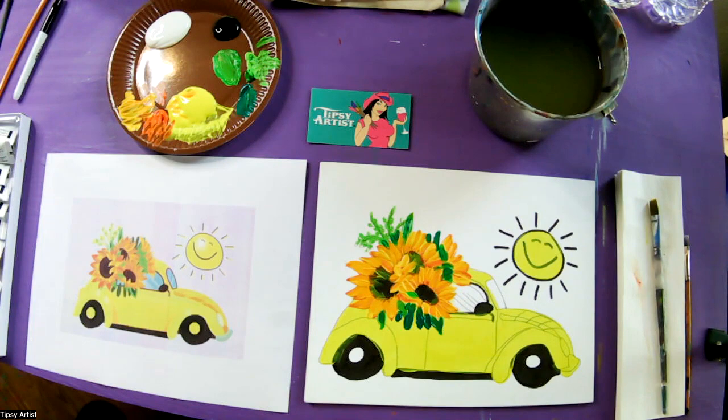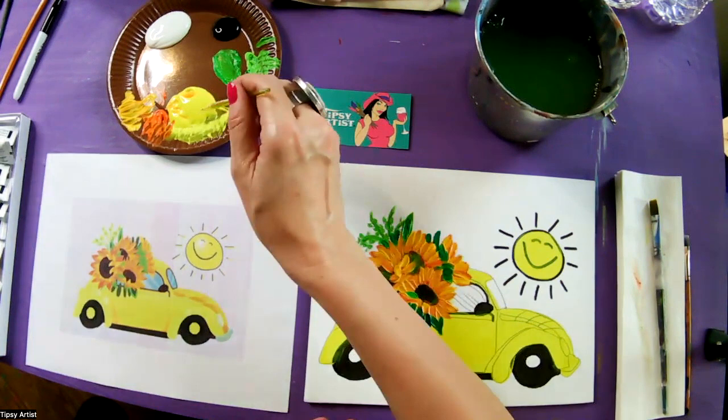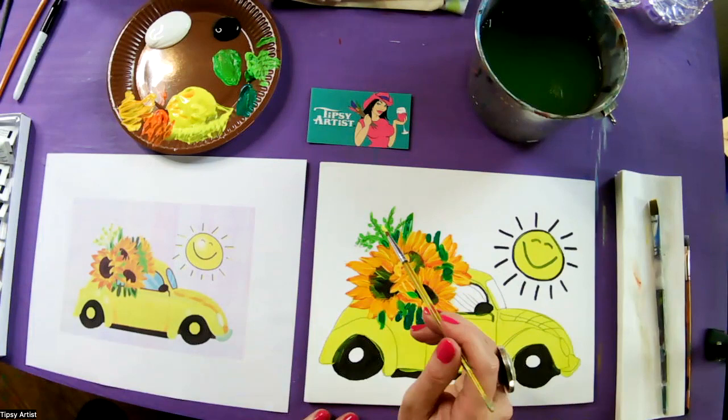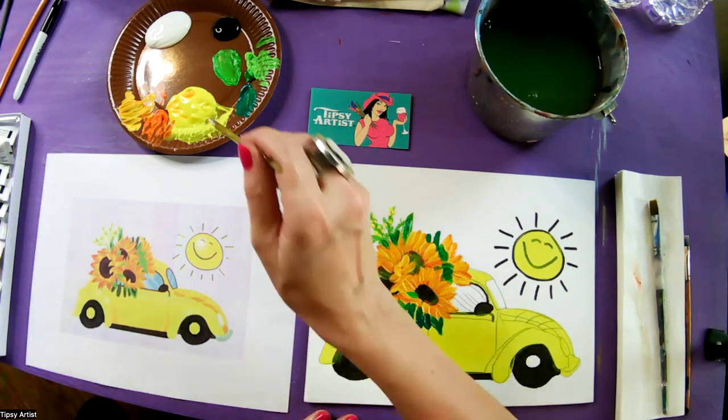I'll rinse out, then take my little bit brush dried off really well, dip into that primary yellow, put a nice little ball of paint at the end of the brush, and just tap down. These are little tiny yellow flowers that are all over, extending in this lovely bouquet out of the little convertible bug.